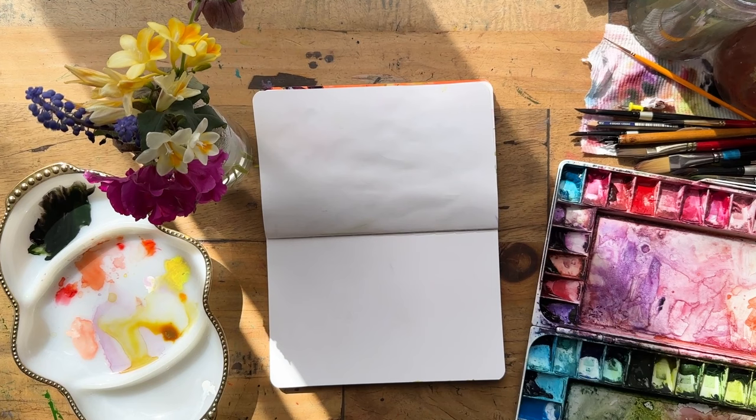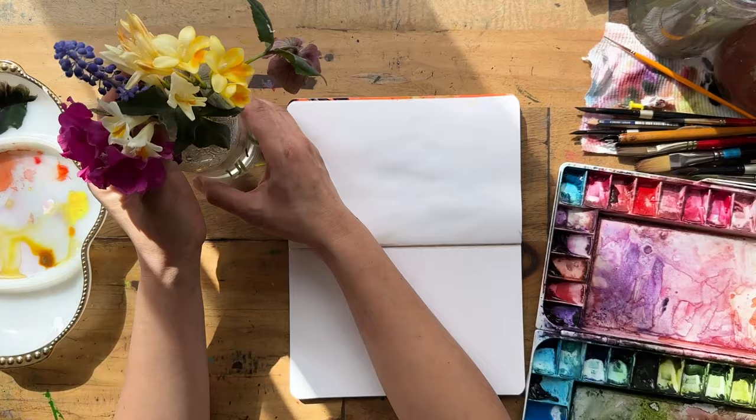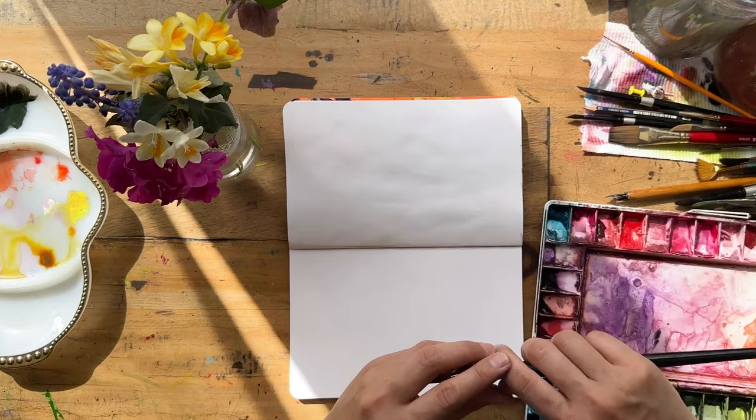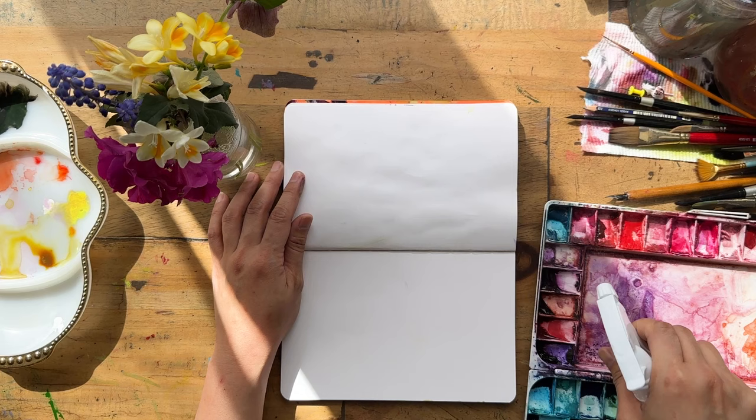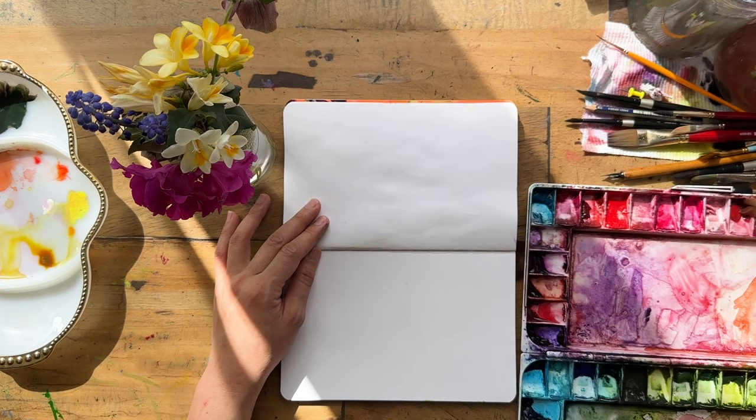This was the first painting I did in my Stillman and Birne sketchbook — it's smooth, bright white, and smooth. It's not 100% cotton but I've been enjoying it quite a bit because it's sturdy, and most importantly I love that the paints are super bright and leave the painting really vibrant. I'll put links to all the sketchbooks and products I'm using in the description below.